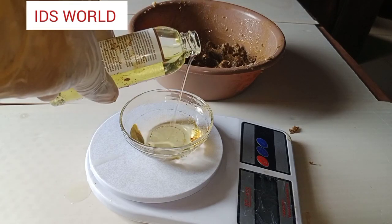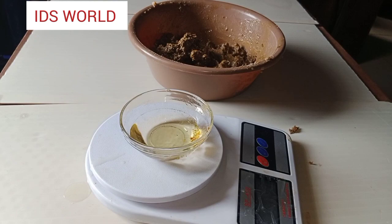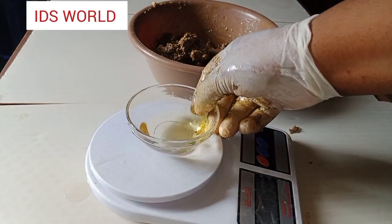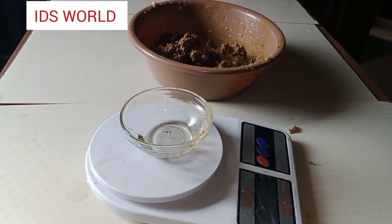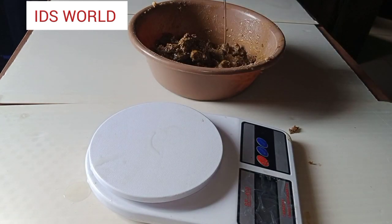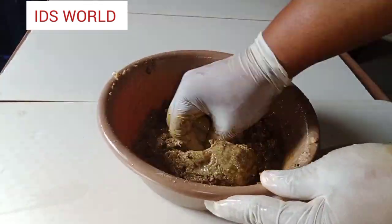I'll go ahead to introduce my oils into the soap. The next ingredient is glycerin — we know that glycerin helps to trap moisture into the skin. Black soap is known for drying the skin, so we need glycerin to help trap moisture into the skin.